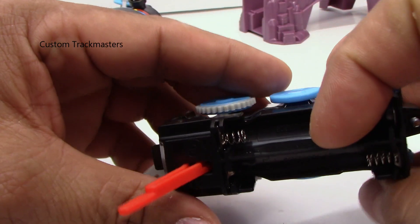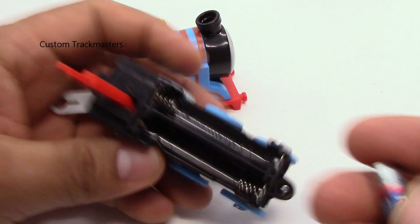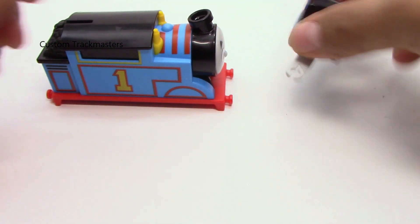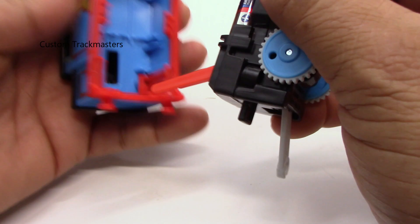Now let's put this to the test. As you can see, there are two slots for triple-A batteries. Is it too slow? Yes, it is too slow. Whatever happened to Thomas?